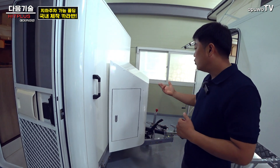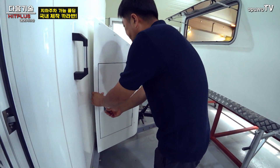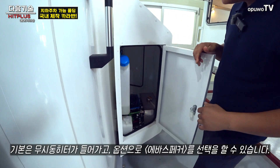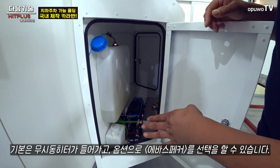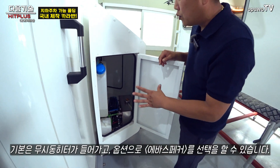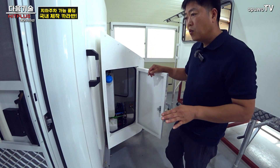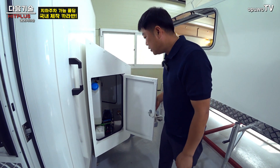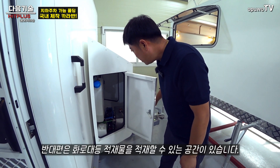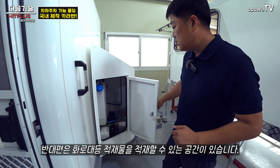앞쪽에 공구함이 있는데, 열어보면 기본으로 무시동 히터가 들어가 있어요. 독일제 에바스페크 제품인데, 옵션 사항이긴 하지만 바닥 난방, 온수, 온풍 세 가지를 모두 쓸 수 있는 타입입니다. 반대쪽에는 연료통이나 화로대 같은 것을 실을 수 있는 공간이 있습니다.